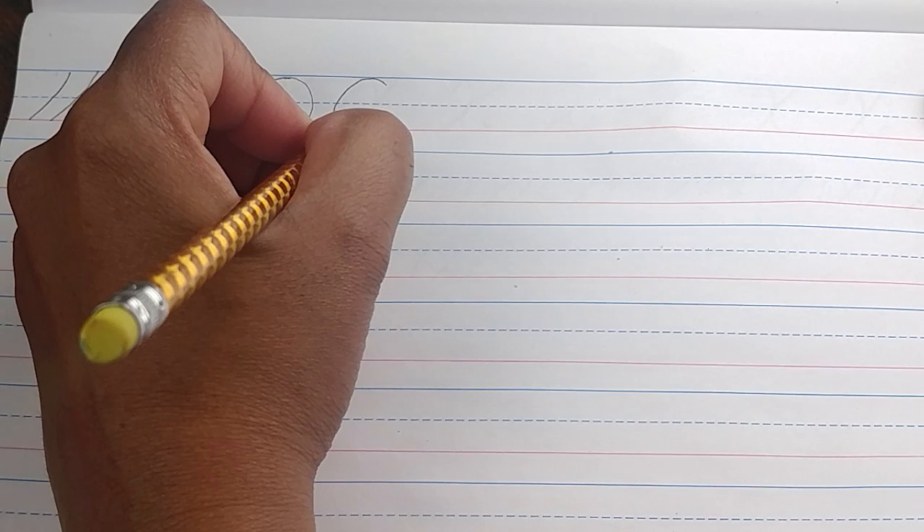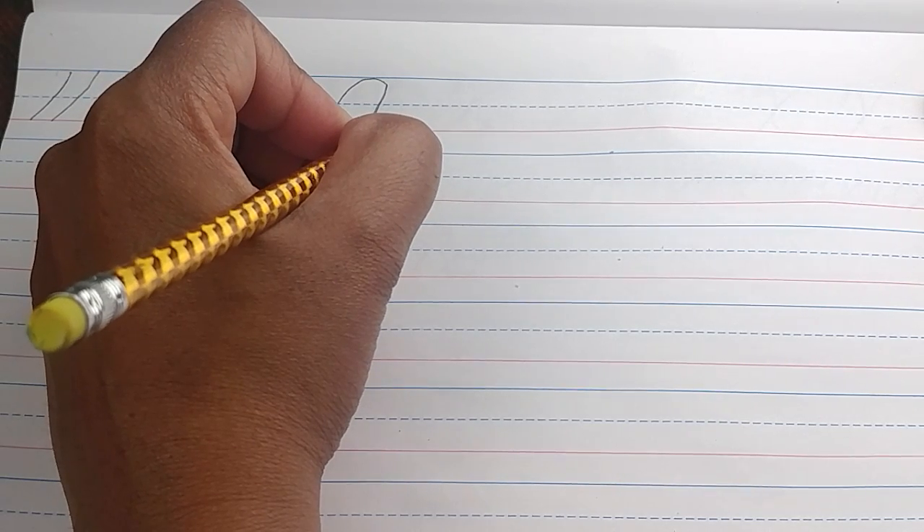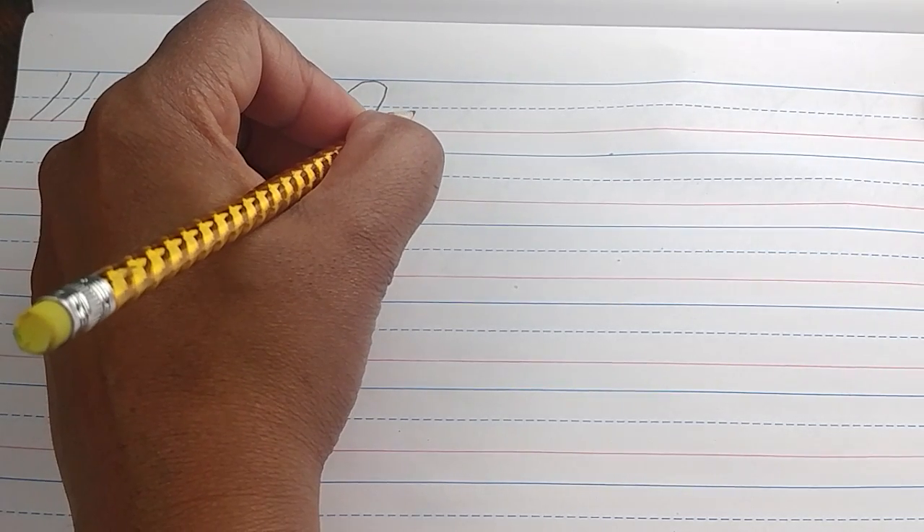Once again, your cursive capital A: start right below the solid blue line, curve up to the solid blue line, come down at a slant, all the way down to the solid red line, curve back up, meet where you started, connect, come down past the dotted blue line. Then trace down past the dotted blue line, come down to the solid red line, curve back up, and stop at the dotted blue line. This is called your tail — it helps you when you are connecting your letters later.